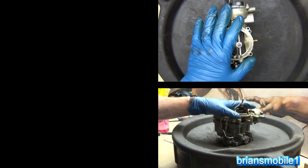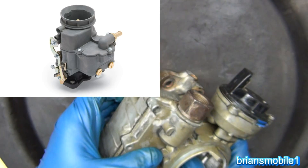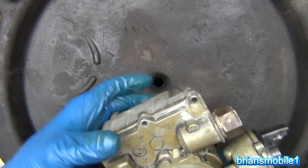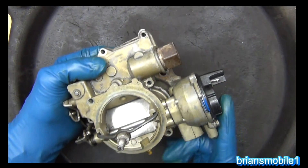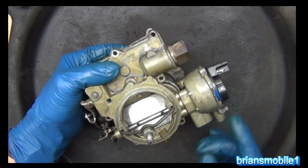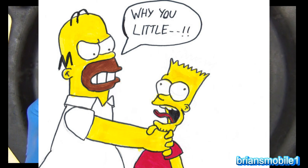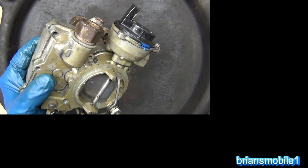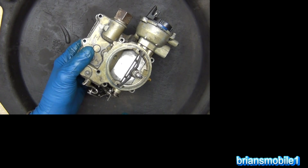So this is a carburetor from a boat — it's a two barrel. You have two barrels; single barrels and four barrels are also typical. Let me go over some of the components. This is the choke — an electric choke — and the way it works is it closes off or chokes the air. This is like the throat, the access to the engine, which is how the engine breathes in.